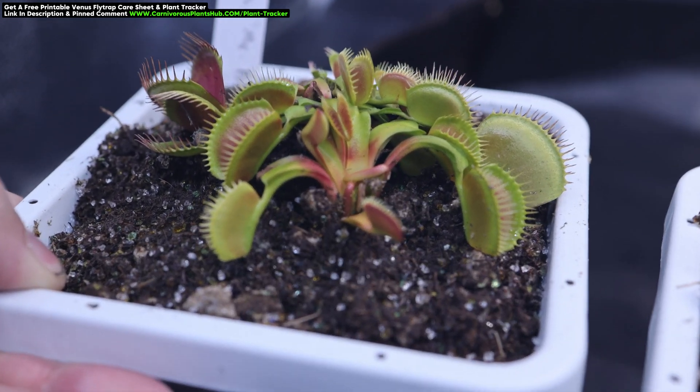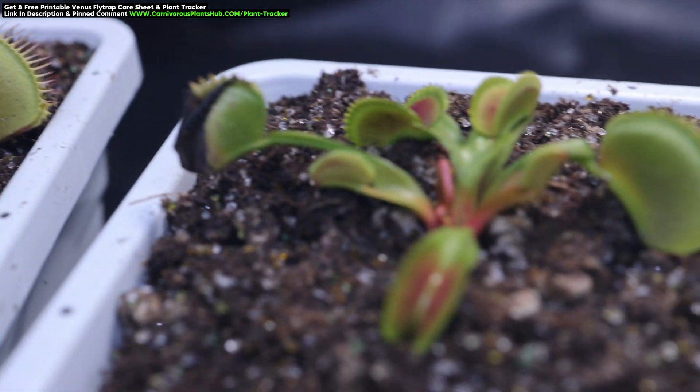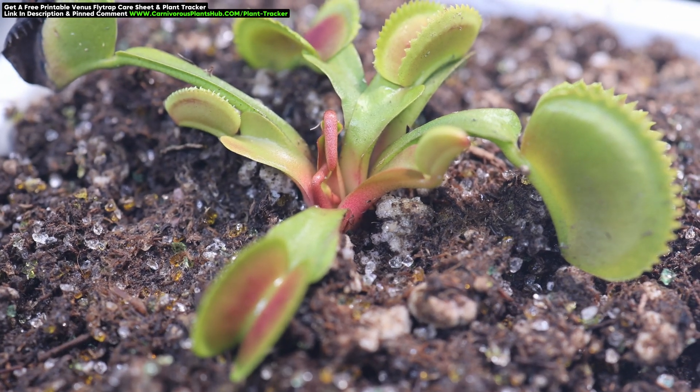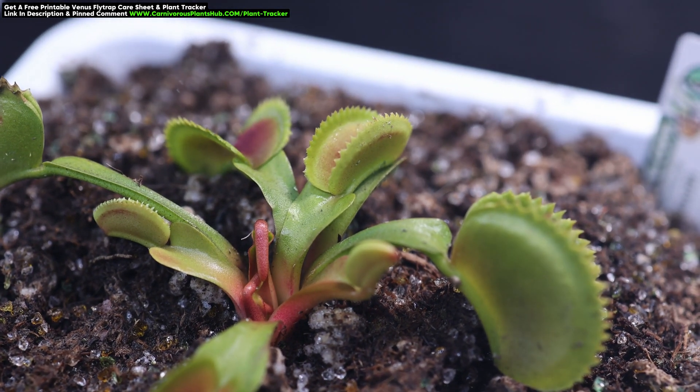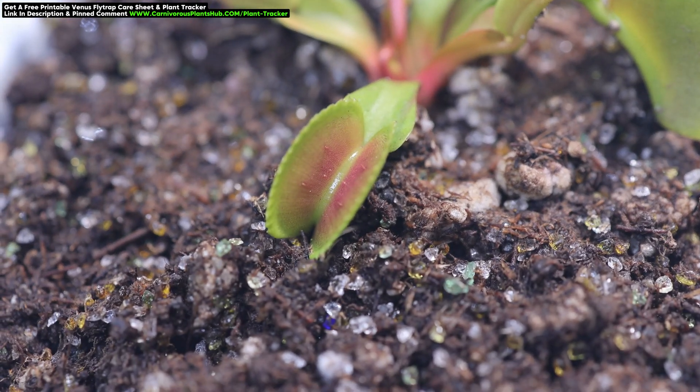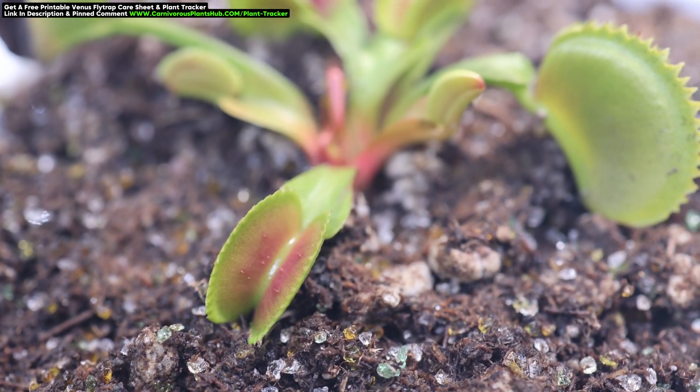Have you ever let your hair grow out in the summer? After spending all that time in the sun, your skin starts to get darker. When you finally get your hair cut, you notice there's a lighter patch where your hair once was, and that area of your skin might burn a little easier now that it's suddenly exposed to the sun. This is basically what's happening to the Venus flytraps.